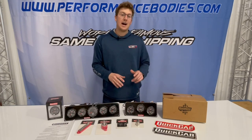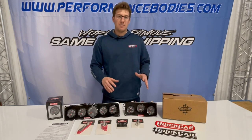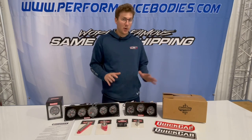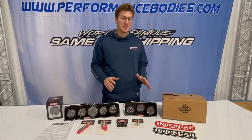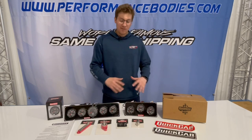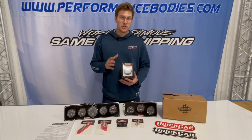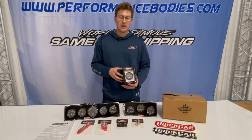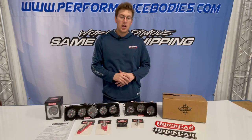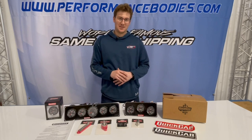They also have the IP67 rating for waterproofing — that's the same as the other gauges out there. I don't like to say waterproof; they are water resistant, so don't go spraying your gauges off. We have all of this in stock. We have the individual gauges too — that's just the gauge, you don't get the sender or anything like that. If you have any more questions, don't hesitate to give us a call. Otherwise, these products will be on our website at performancebodies.com. Thanks, have a good one!